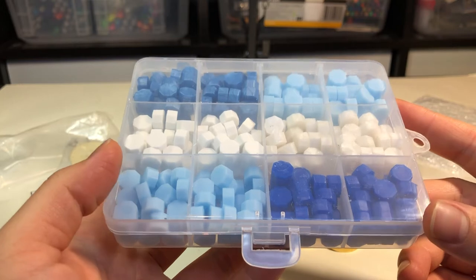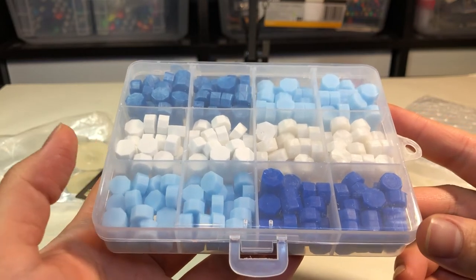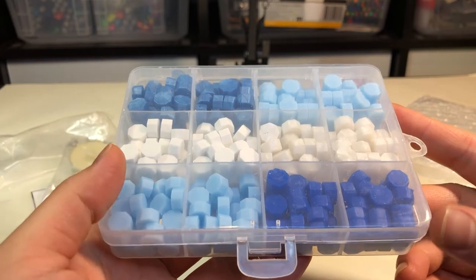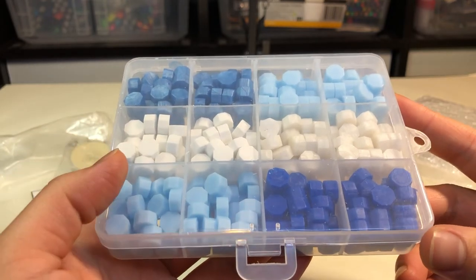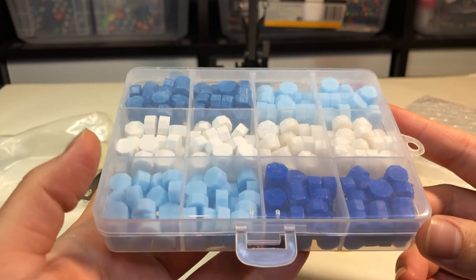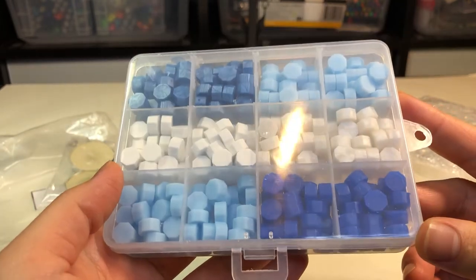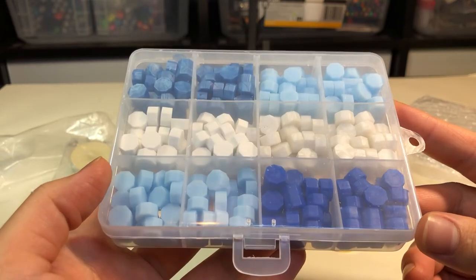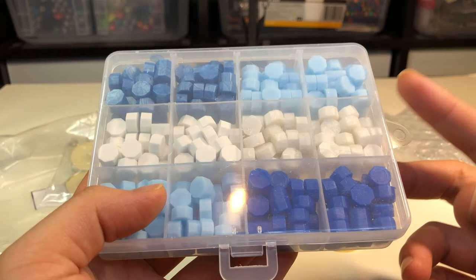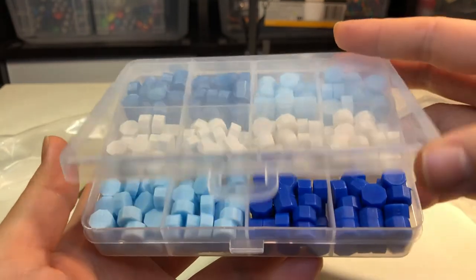I've got a whole bunch of supplies to donate to students this year and I really hope it helps. I always try to do a school supply donation every summer, depending on my budget and schedule. I'm super excited to have been able to do it this year. Now back to these wax sealing stamps — I got it open.